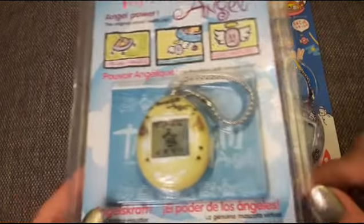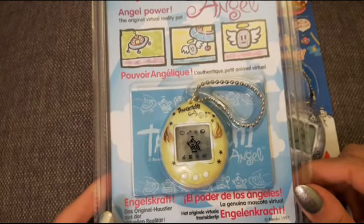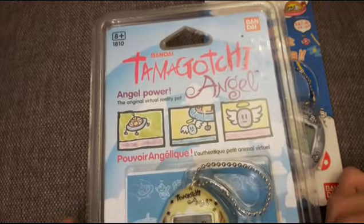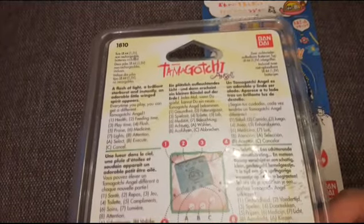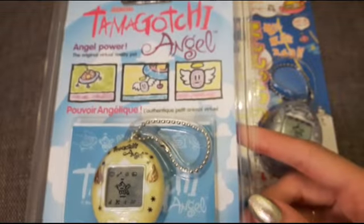Before I get started I just wanted to quickly show off my Yellow Angel, because I got this in the post the day before yesterday and I've wanted one for a very long time. I'm super happy to finally have one in its box, nice and new. I'm not going to open it, I'm going to keep it forever.